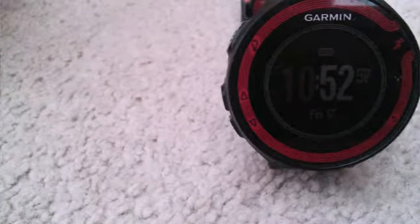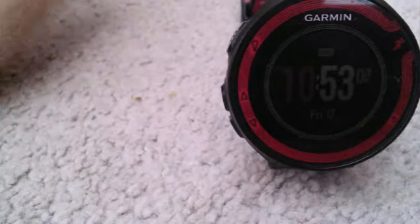This 220 is a fantastic watch if you're a person who doesn't want as much running data as the 620. It's just a nice watch. It tracks your elevation, your cadence, obviously your distance, your pace, and if you have a heart rate strap via ANT+, you can connect it to the 220 and it can also measure your heart rate.